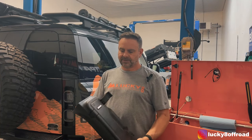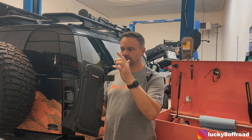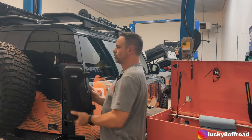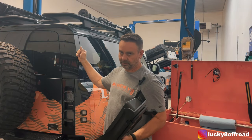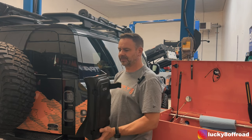Hello everyone, Justin with Lucky 8 Off-Road and today I got a cool one for you. There is a carbon fiber storage box that goes right here on your Defender 110, 90, and 130 — actually, I don't know about the 130, I'll have to check on that.